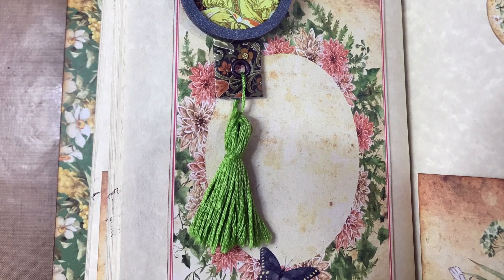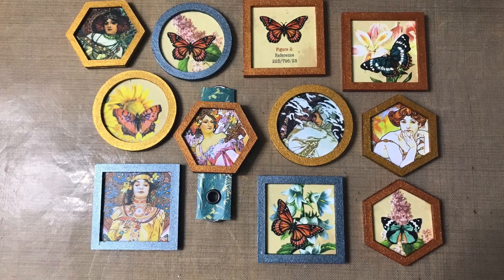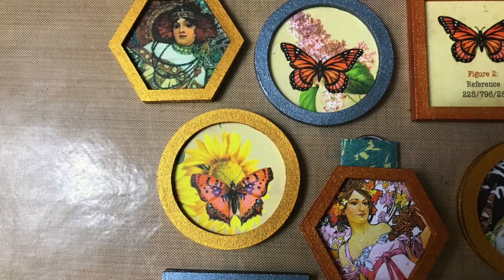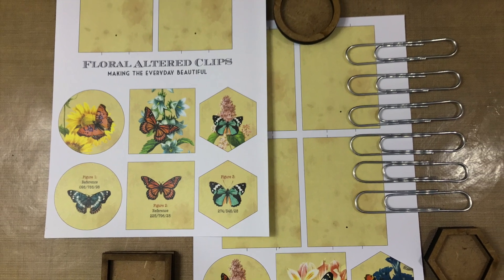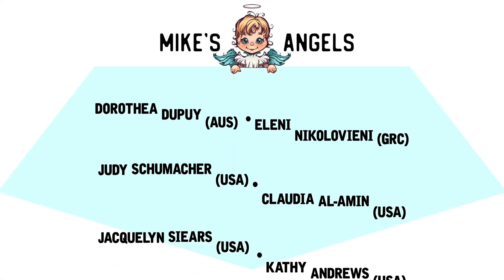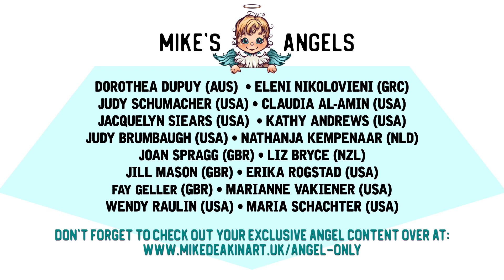A huge thank you to all of my angels - without you these videos would not be possible. Don't forget to check out your exclusive angel-only content over on my website.